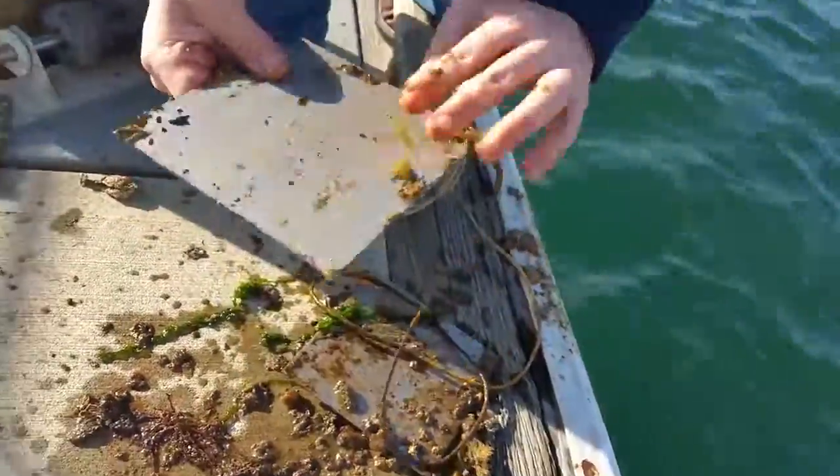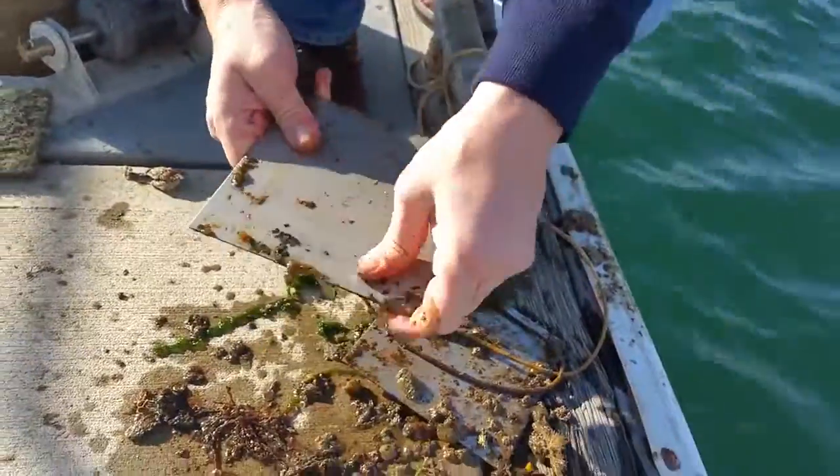I mean, I could keep scrubbing that, but that's pretty good. You can cut the video right there.